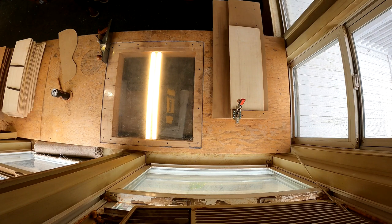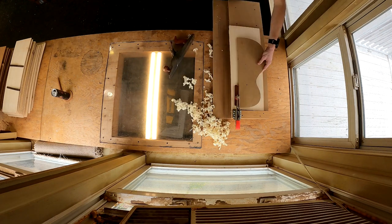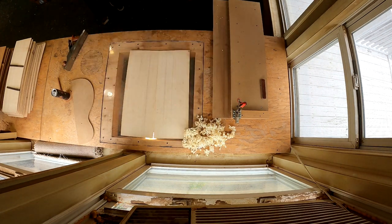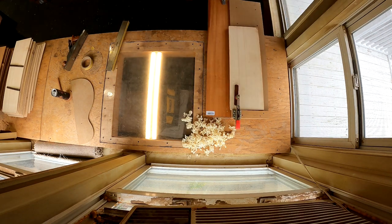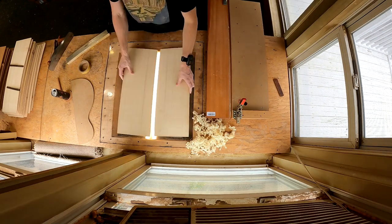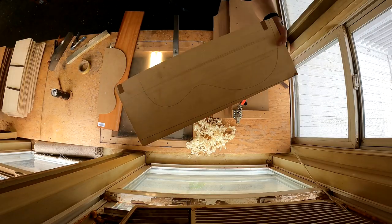I'm going to speed through this first set in fast motion to give you a general sense of the overall process. The first thing I'm doing is using my number five jack plane to rough-prepare that joint. Then I follow that up by checking on the light box. It's very often the case that I need to touch up that joint just a little bit with 220-grit sandpaper on a reliably true beam — just a little touch-up to get that plane cut perfect. Okay, this one's done. I'll trace my template on it and then put it in the done pile.